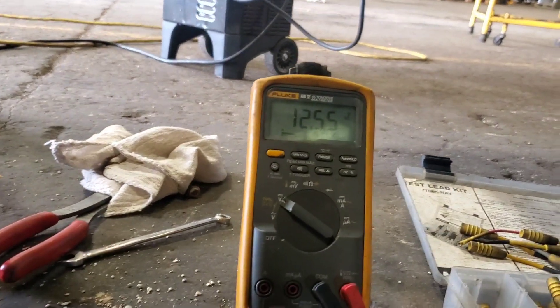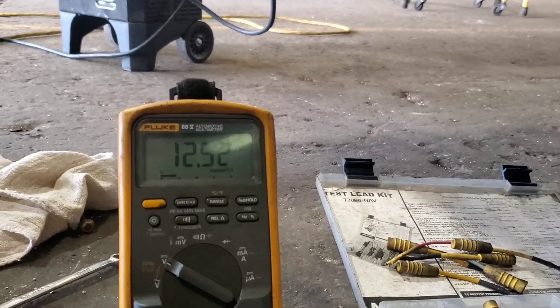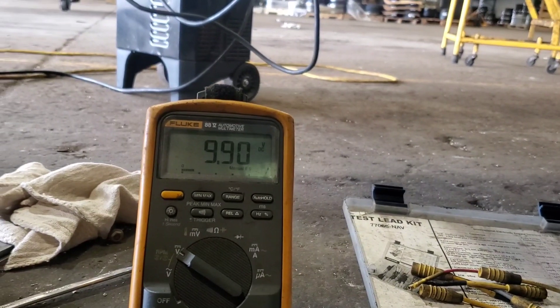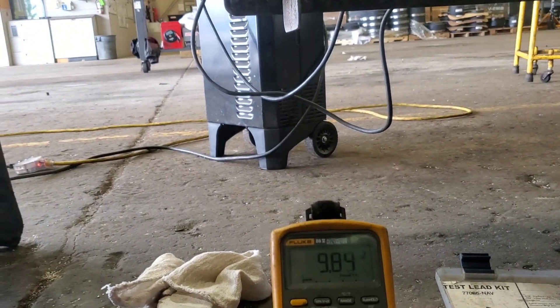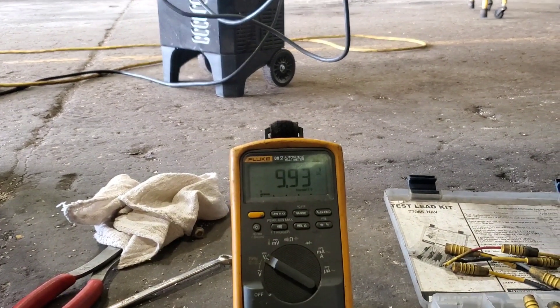I'll hook up to my battery voltage using the ground of the truck or the ground of the connector, so we can kill two birds with one stone. 12.5 volts — load it up — yeah, getting right down to 9 volts, 9.9. So either a bad ground or bad battery voltage, but I'm going to go ahead and test all the other circuits to see if they operate the same way.